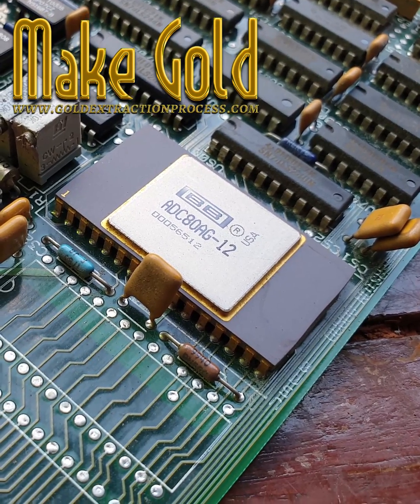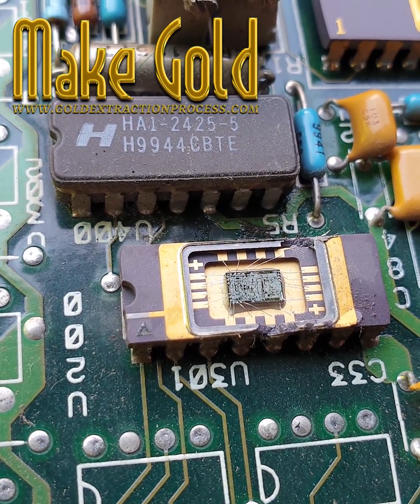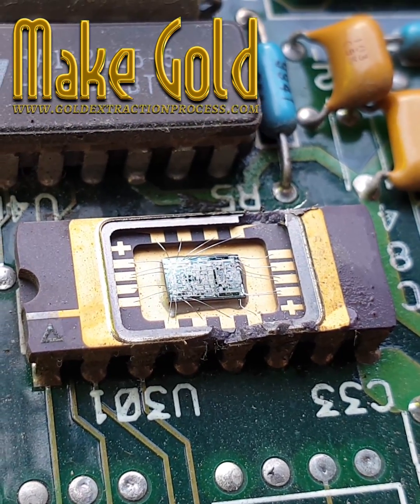The exact amount varies depending on the chip size, complexity, and manufacturing process. On average, a typical IC chip might contain about 0.5 to 1 milligram of gold.